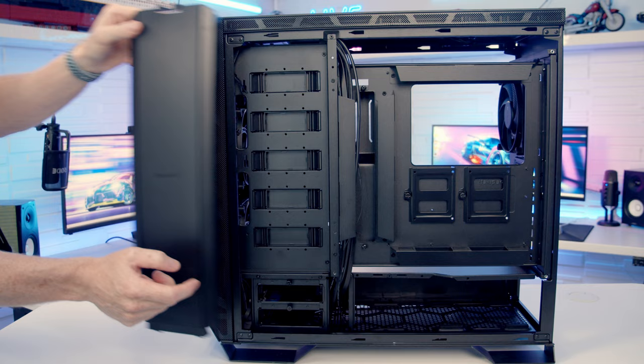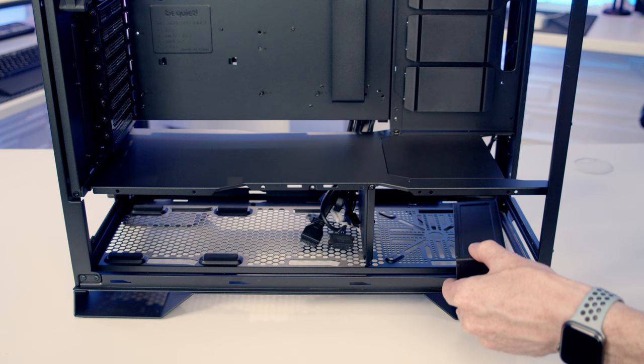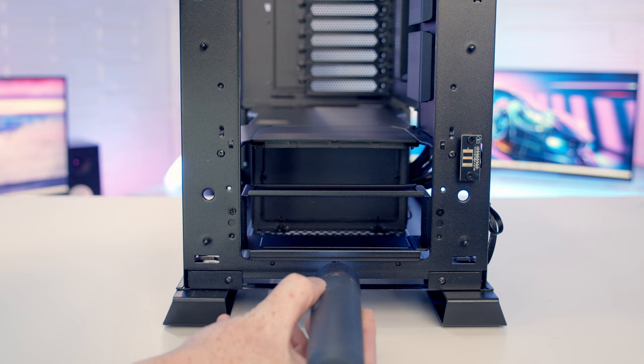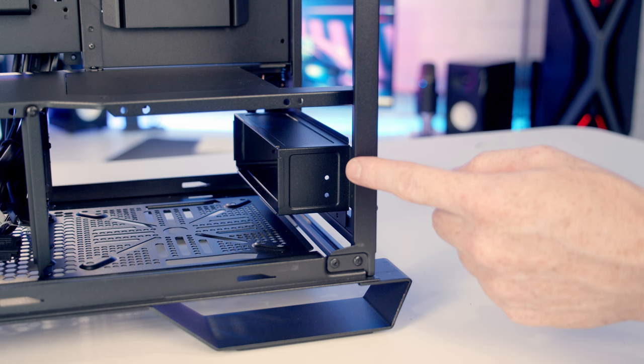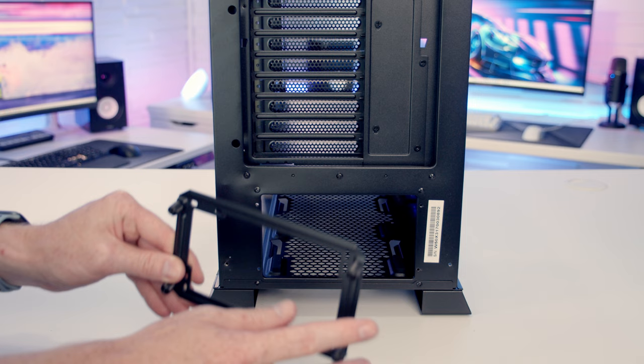An optional panel in the accessory box can hide all your hard drives. You can also mount a 5.25-inch drive at the front of the case — the bottom of the front panel folds down and the required bracket is included in the accessory box, though the hard drive cage must be removed to do this, and you won't be able to mount a fan at the bottom with the 5.25-inch drive installed. For power supplies, the case supports full-sized ATX units up to 288mm in length, and there's a separate power supply bracket on the back of the case.